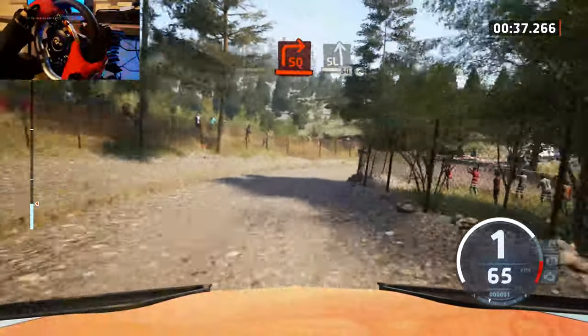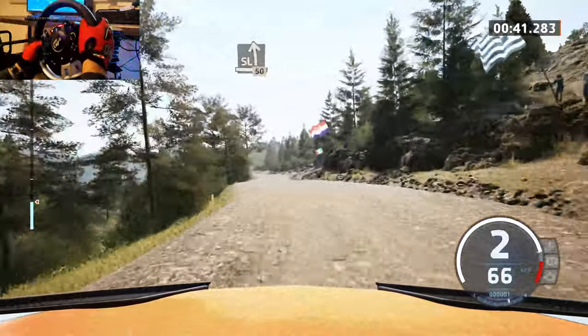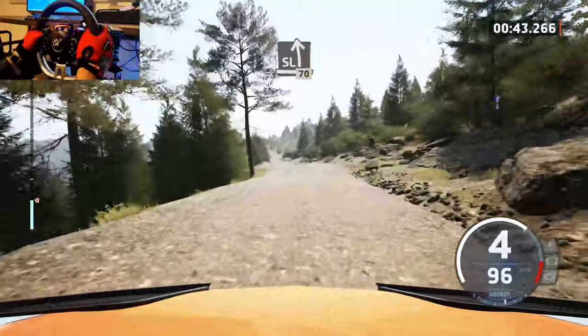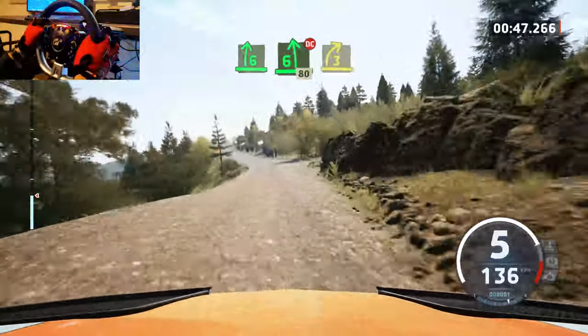To side left. 50, slight left. 70, short, 6 right, 6 left, don't cut. 80, late.